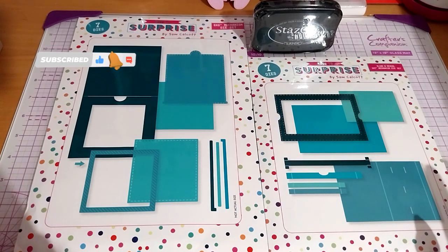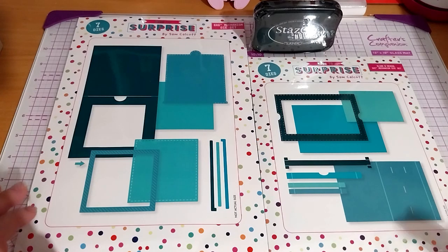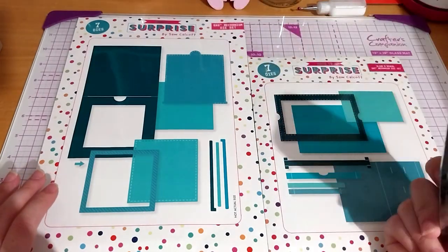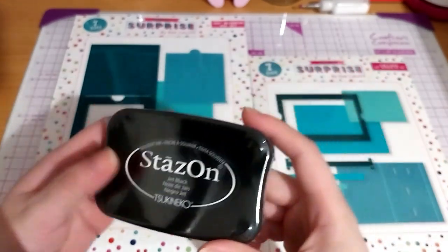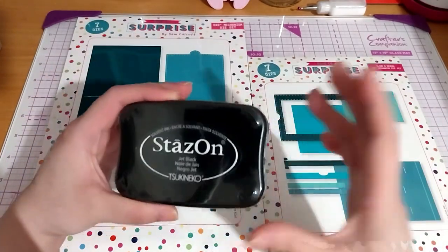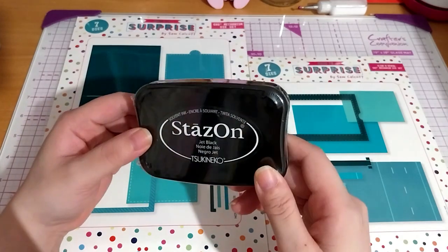This is what I bought from the most recent craft stash sale. It was up to 70% off, or maybe 60 or 40 — I can't remember, but it was during the sale. I got these too, and the ink. The ink wasn't on sale, but it was cheaper than on Amazon. This is the solvent-based ink that stays on, which I normally buy for stamping on acetate or other plastic or other materials.